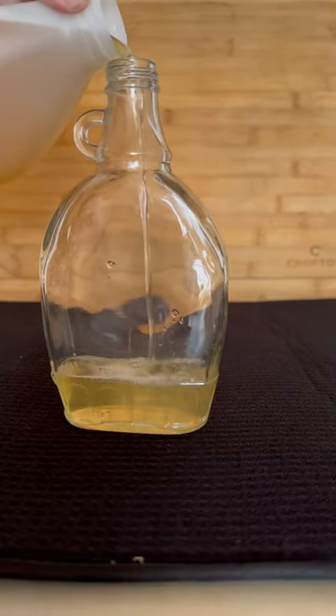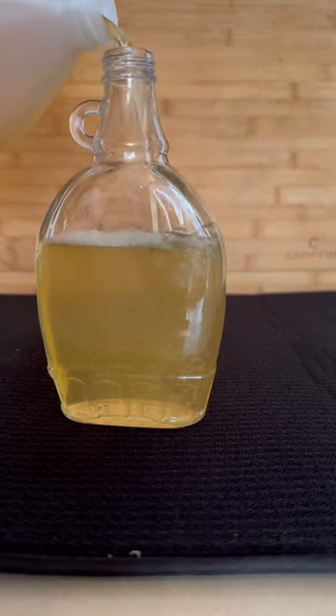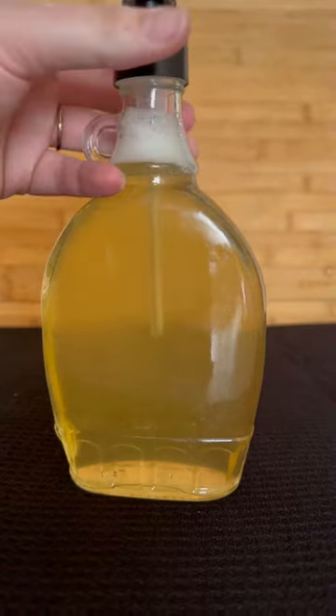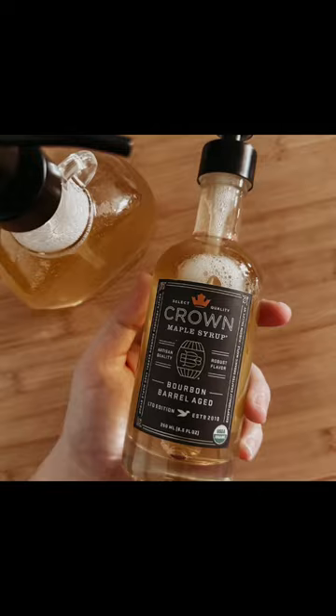I grabbed some Castile sweet orange scented soap off of Amazon and then went to work making custom soap dispensers for my home. I also purchased some little screw-top pumps and voila! I have cute custom soap dispensers. Follow for more!